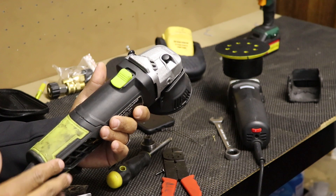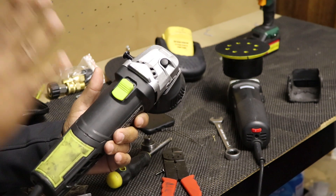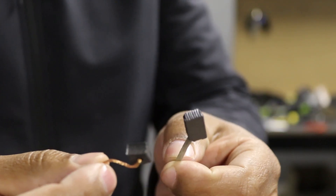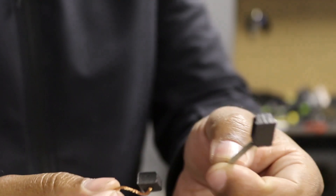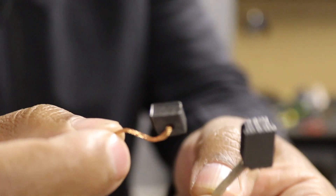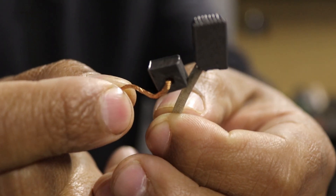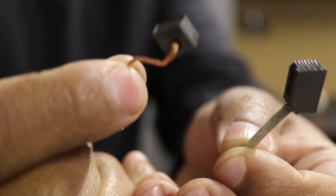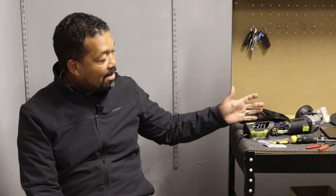I just wanted to show you the difference in the brushes — the new one versus the old one removed from that polisher. As you can see, they definitely needed to be replaced. So that's it guys — as you saw, that was quick and easy.